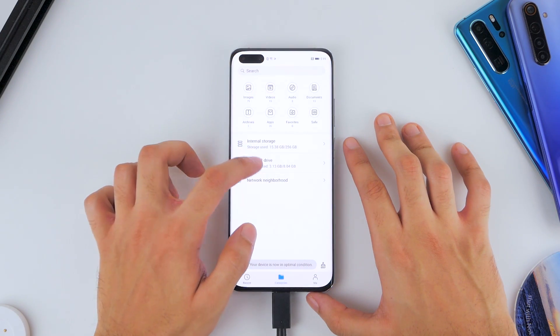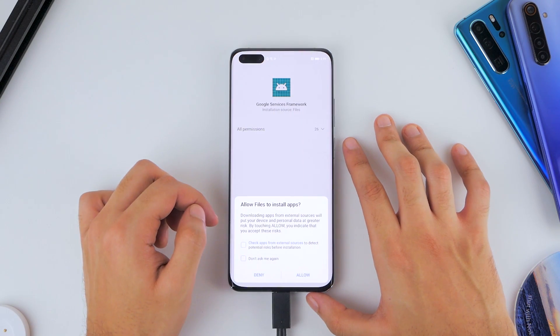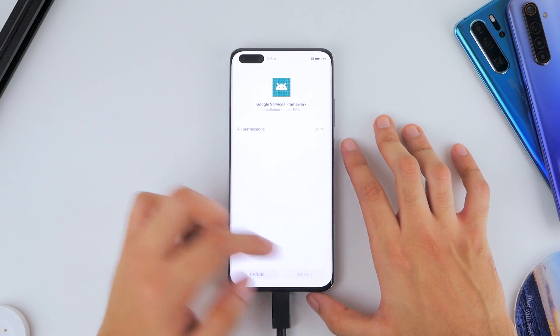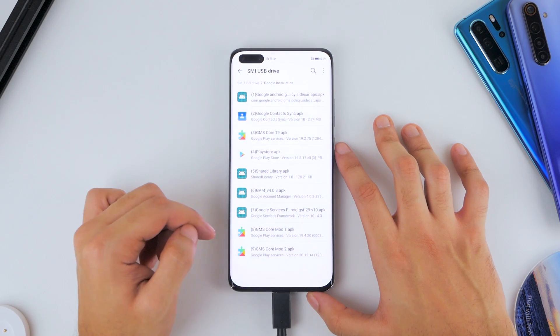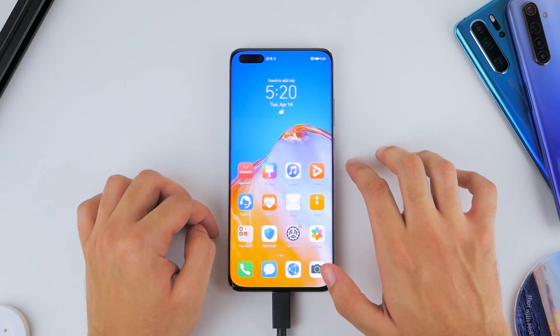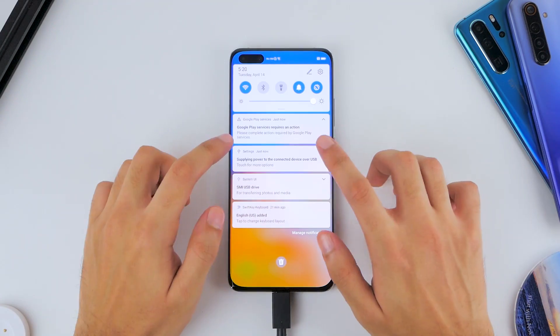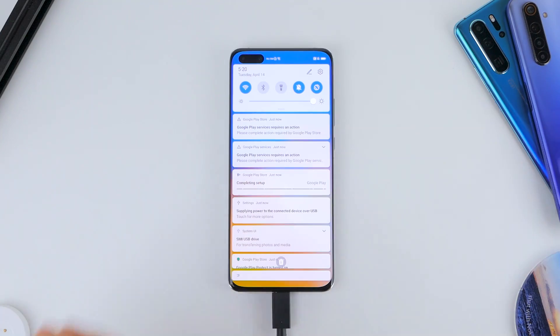Now go ahead and clear your memory, go into Files, select the USB drive, then Google Installation once again, and you're going to need to install the 7th application, which is Google Services Framework. Once installed, give the phone a bit of time before you start seeing error messages from Google Play Services. If they get annoying, just put your phone on silent mode. You'll also see Google Play updating, so make sure you go through with that.